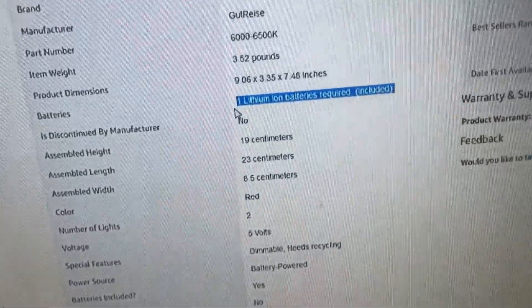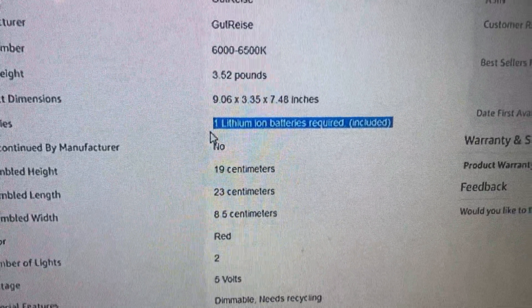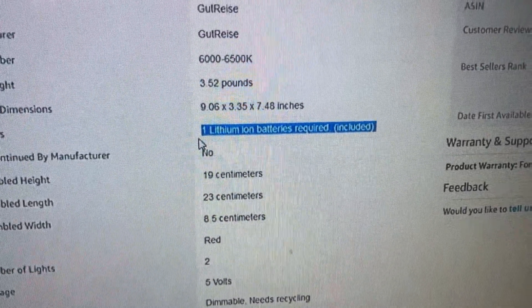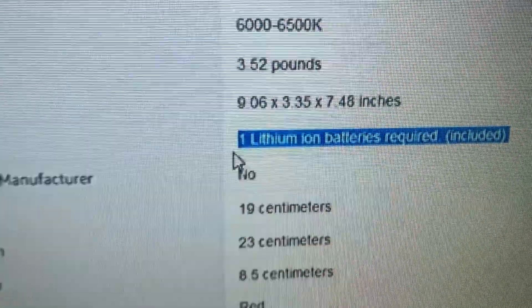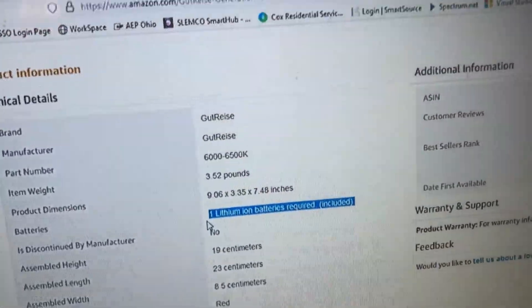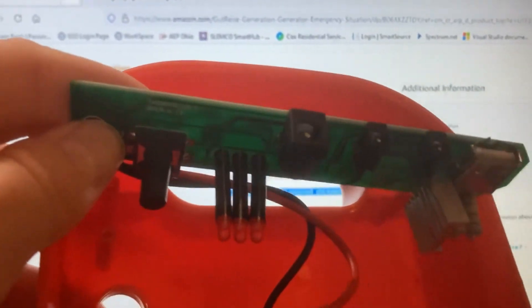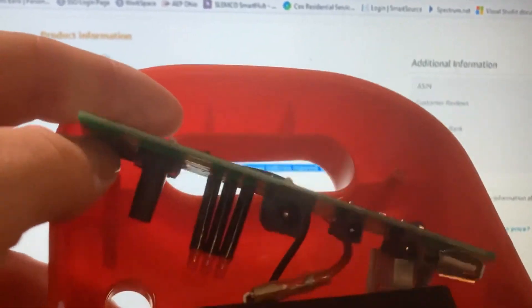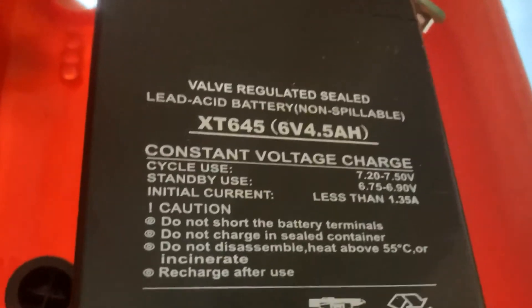Out of my frustration after plugging in the wrong power cord, it popped and blew up — figuratively speaking, it just stopped working. I took it apart to check it out, and here's what I found inside: a little control board — not much to it. There's the switch, the control board, the input, two lights, a USB port, and a six-volt four-and-a-half amp-hour lead acid battery. Not lithium at all.